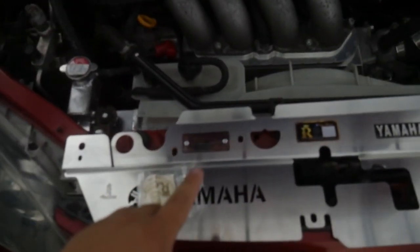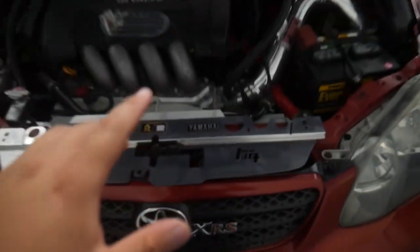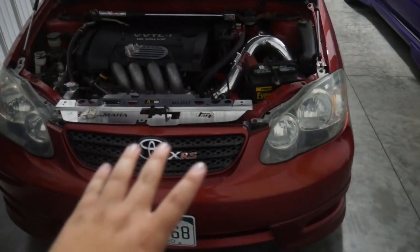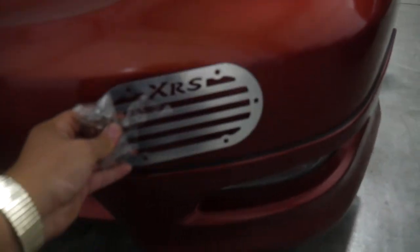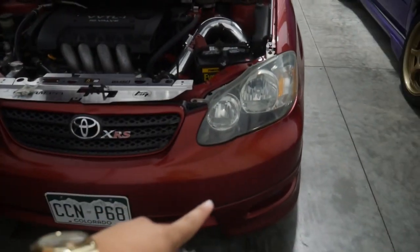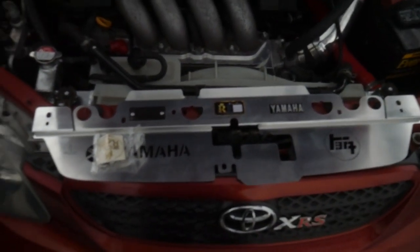Today I'm going to be installing this beautiful radiator cooling panel from Royal Design Performance into my 2005 Toyota Corolla XRS. I also bought this intake grille from them as well, which mounts to the bumper here, but I won't be installing that in this video. For this video we are focusing solely on this radiator cooling panel here.